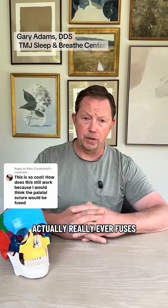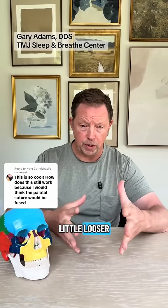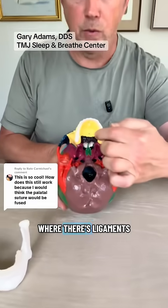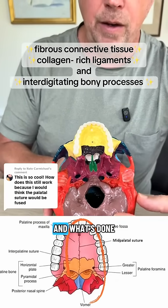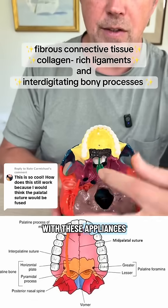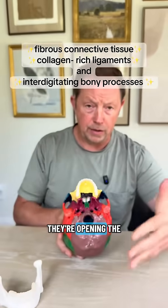I really don't believe the suture actually ever fuses. Some are a little tighter and some are a little looser. There's actually a bone right down the middle of the palate where there are ligaments that connect the right and left side. What's done with these appliances is they're putting pressure, stretching those ligaments, and opening the suture up.